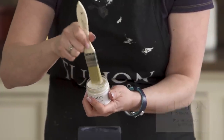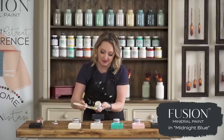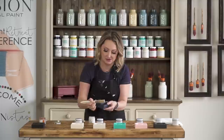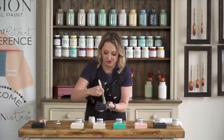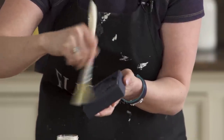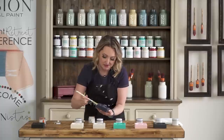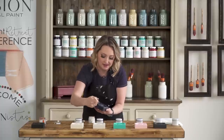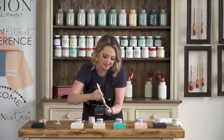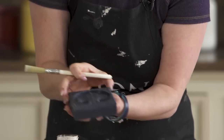Next up we have pearl. Pearl is a really soft, shimmer iridescent wax, and I'm going to highlight the midnight blue — one of my favorites. Again, very little is all you need. You want to wipe off the excess if you have too much on your brush. I'm just using this inexpensive workshop brush to get in there, and the pearl is just going to leave a really light shimmery finish on it.